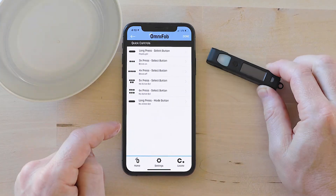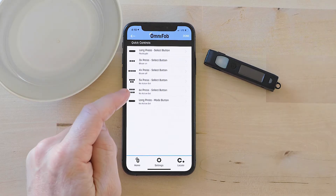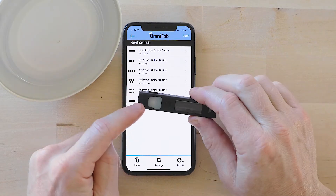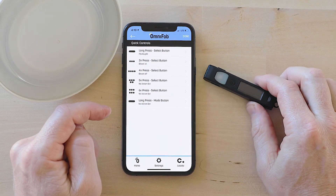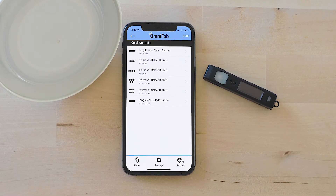You can add up to six — six times press on the select button — and memorize those. Then you don't even need to reach into your pocket and grab your OmniFob and look at the screen. You can just do it without looking. It's really nice to have that for your most frequently used devices, routines, and scenes.